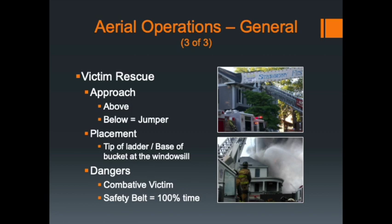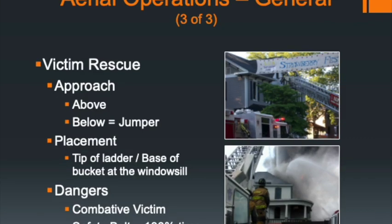Be cautious of combative victims. Much like what's taught in the Fire One program about bringing an unconscious or conscious victim down a ladder, that conscious victim can do a lot of damage to you. Whether you're working in the bucket or on the aerial device, you must be attached to that device with a safety belt 100% of the time. The only time you're not going to be attached is when you are ascending or descending Quint 5. Once you get to the end of the aerial, if you're doing a horizontal or vertical roof cut, make sure you are attached to the end of the aerial device before starting your operation.